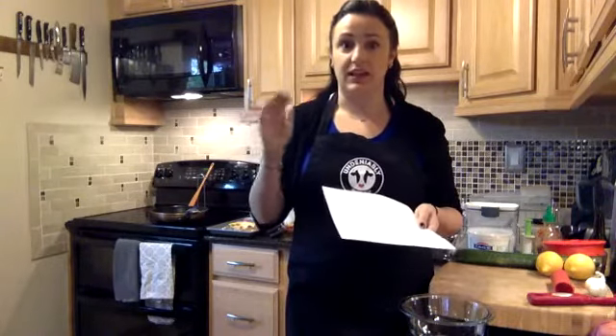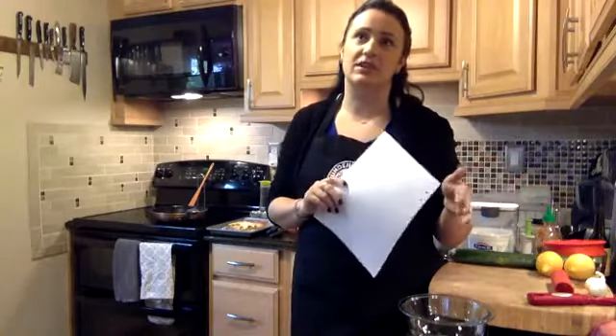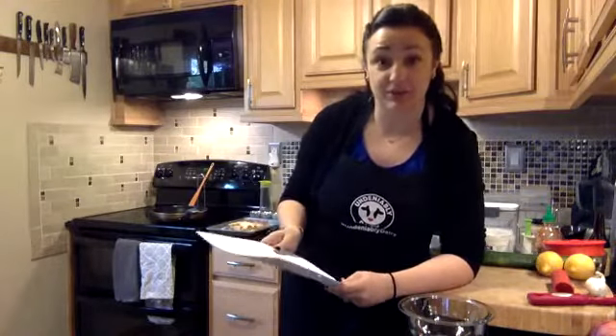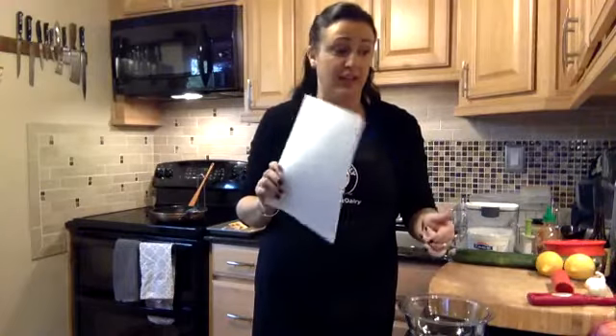That tzatziki was actually the reason I came up with this recipe. My friend's family owns an Angus farm up in Ghent, New York. He has a restaurant there, and there was also one in Tribeca in New York City — that's where I got the recipe for Greek lamb burgers and their tzatziki. That recipe is on my site. I came up with this flatbread recipe as a way to use up some of the gallon of tzatziki I made.